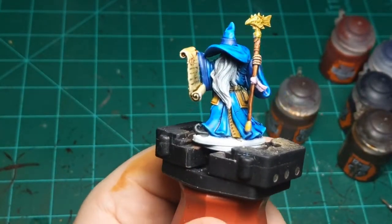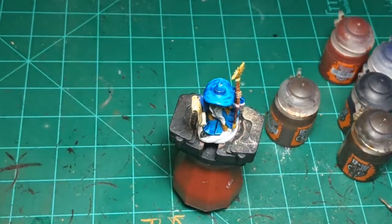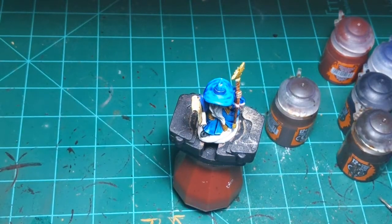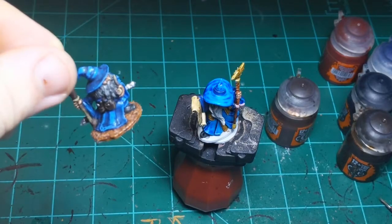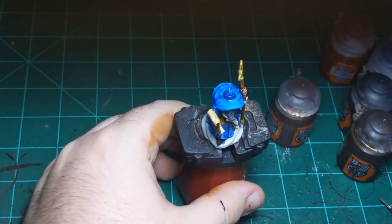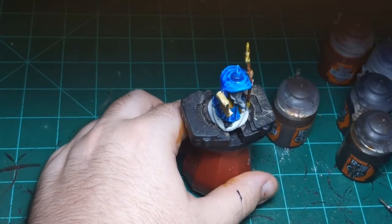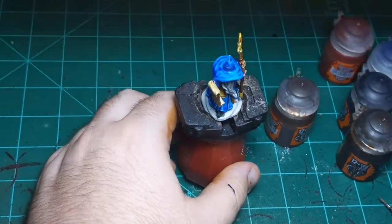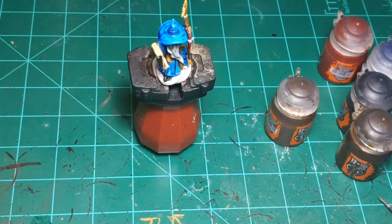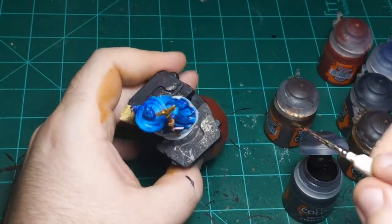It's sorcery! Yes — maybe I should have called him the blue sorcerer instead of the blue wizard. Missed opportunity there. Alright, so I'm just going to do the base real quick — nothing fancy. The other wizard has a medium brown and a dry brush, but this is contrast, so I'm not going to use layer paint. I will use the darkest brown, Cygor Brown. I'm just going to coat his base in this.